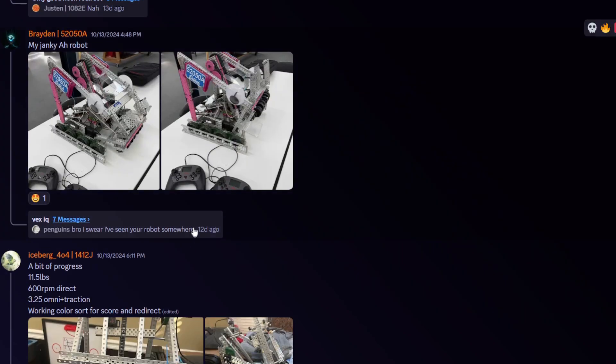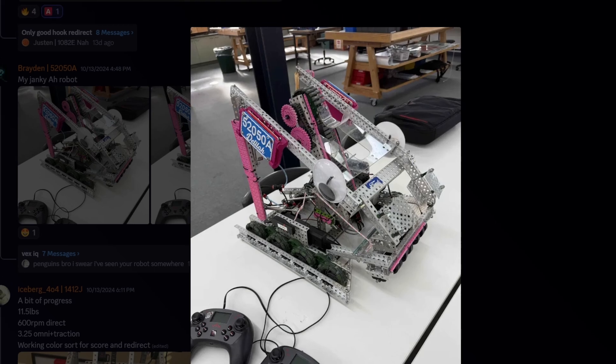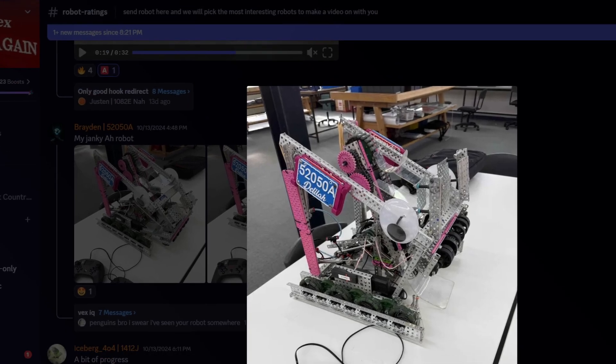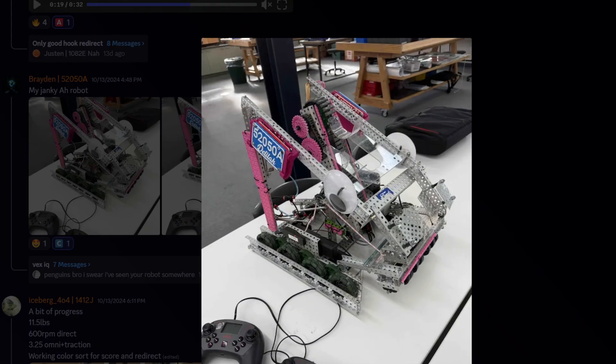My janky robot — why are these pink? Why do you have Lego parts on this? Is this VEX IQ? They have sprockets up there and googly eyes! All of them look non-functional — it looks like they're just there for decoration. I guess they just added extra weight with VEX IQ parts. Looks like extended axles with those sprockets though. Wait, what is the robot? Oh — redirect hook! Okay, all right.